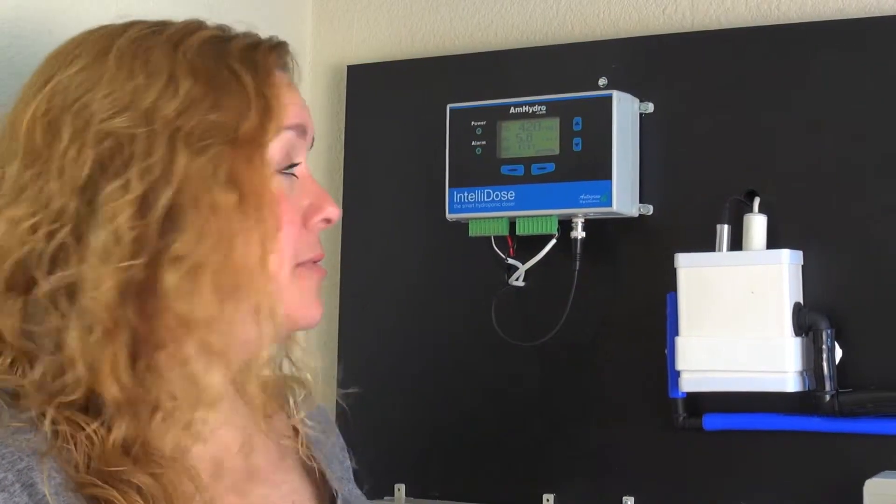Hi, my name is Kelly Nicholson, and I'm here to talk to you about the IntelliDose. This is an all-encompassing automatic nutrient and pH doser for your reservoir.